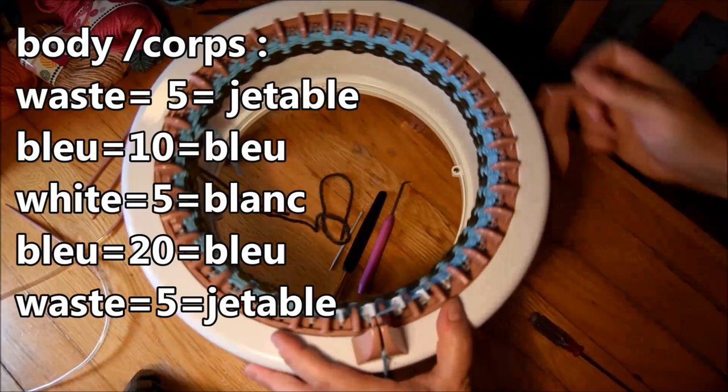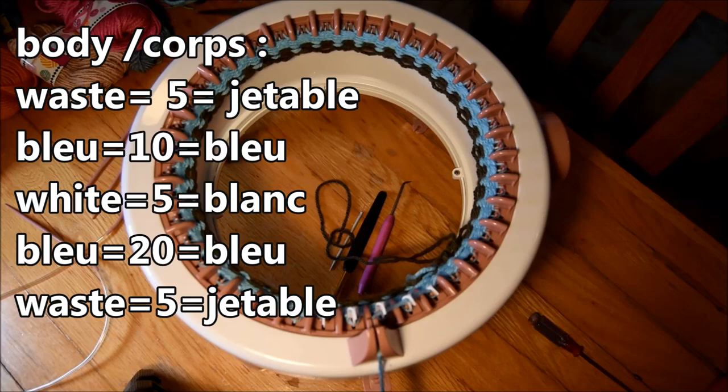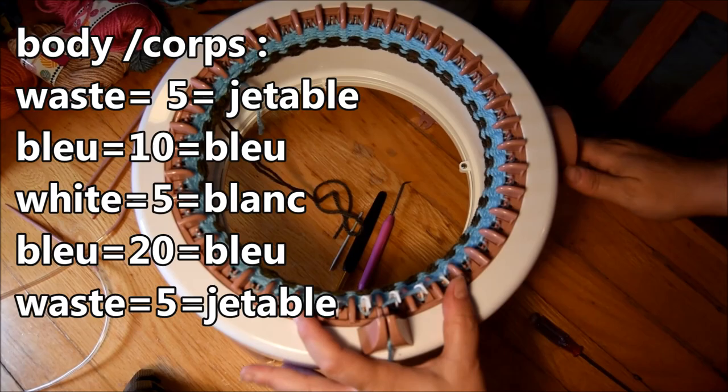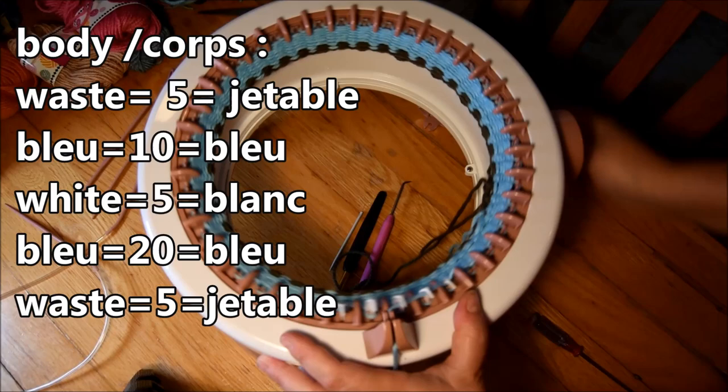For the body of the mittens, I did five rows of waste yarn, ten rows of blue, five rows of white, and twenty rows of blue, then five rows of waste yarn at the end. Now you have the recipe for the body of the mitten.